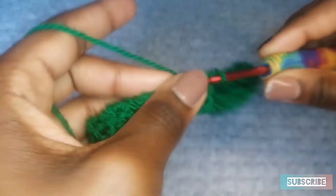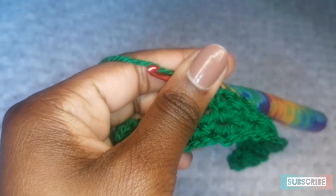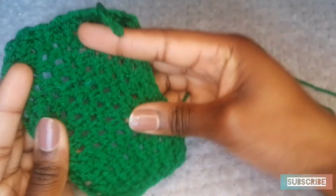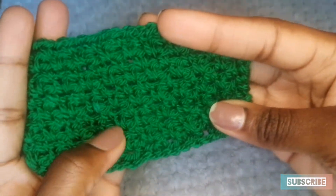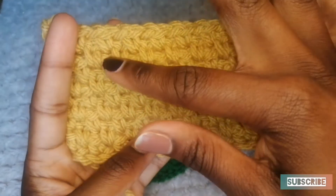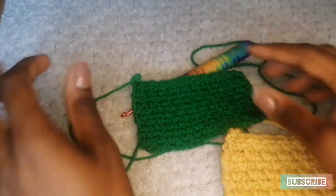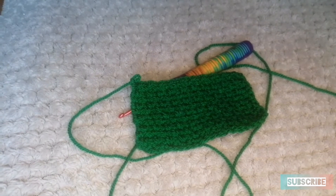I'm going to pause this video and do a bit more rows, and I shall see you at the end. I have completed my few extra rows and this is how the stitch looks. Because this yarn is just super shiny you probably can't see it, but I have another example over here. This is how the stitch would have looked — looks like you have a lot of bees. Absolutely beautiful. I love this stitch. I love to use it for when I'm making scarves.